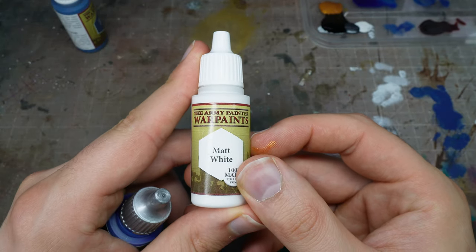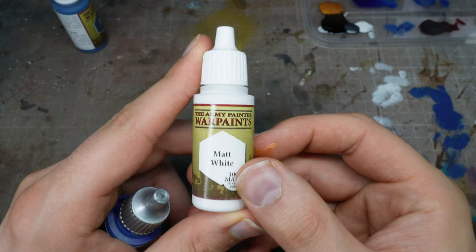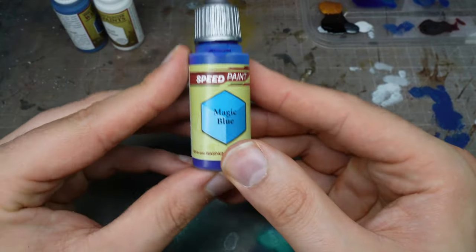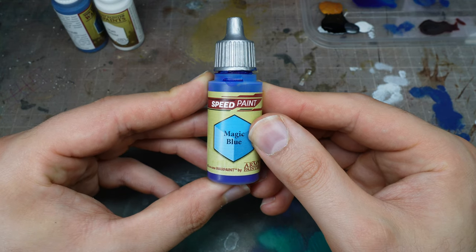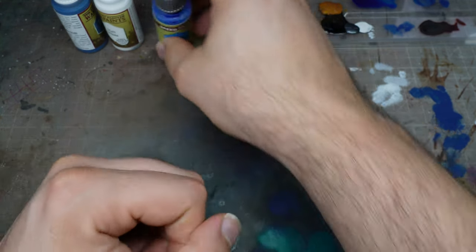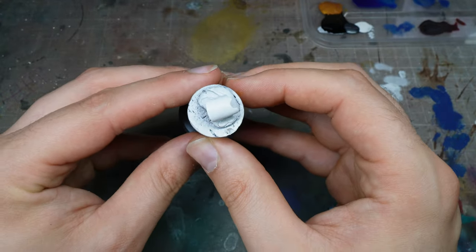Here I'm just showing you the main colours that we're going to be using. We've got Deep Blue by the Army Painter, Matte White by the Army Painter, and we've got Magic Blue Speed Paint. If you watch my Ultramarines vehicle tutorial, I use Magic Blue for that tutorial as well.